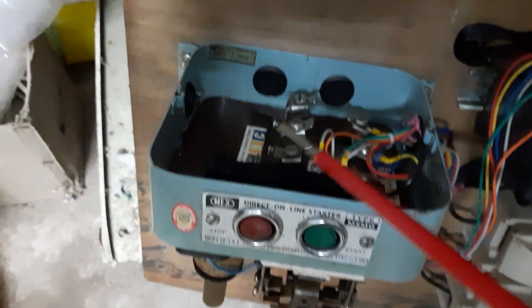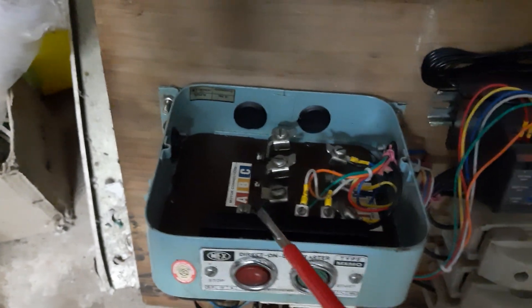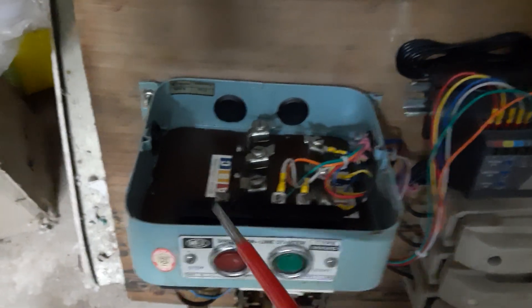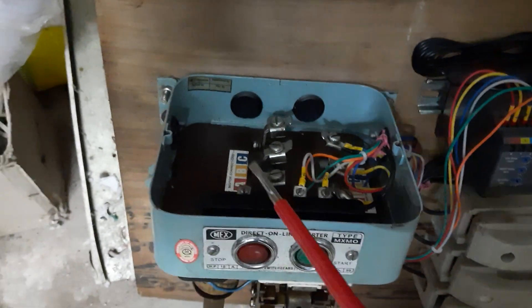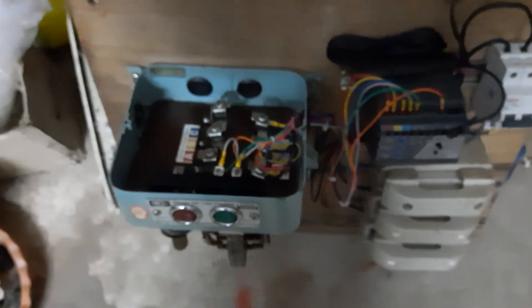Here is the loop. We remove the loop — this is the circuit diagram.